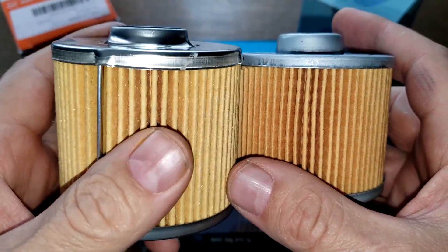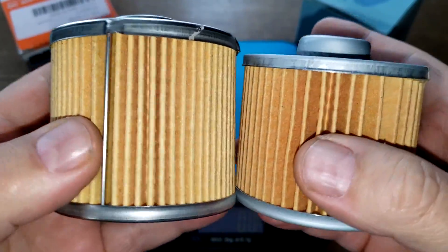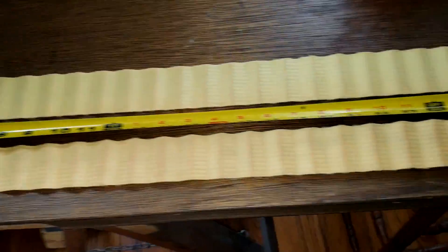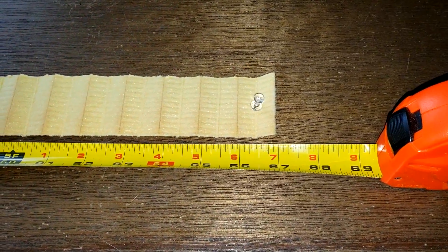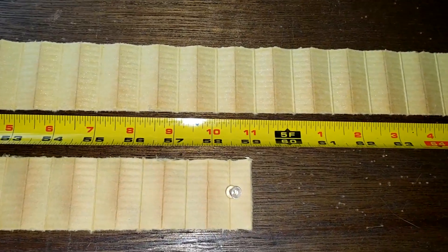The MOLLE has more filter media. With both elements stretched out, the MOLLE filter media is 67 inches long and the Blueprint filter media is 59 inches long.